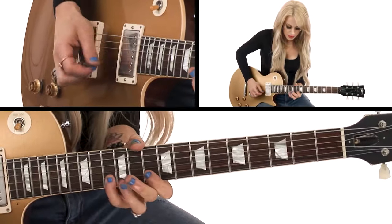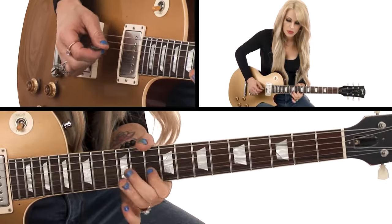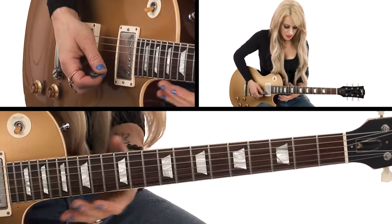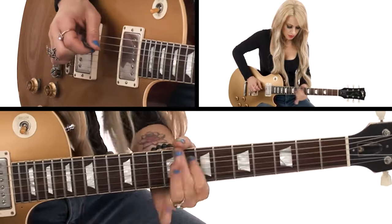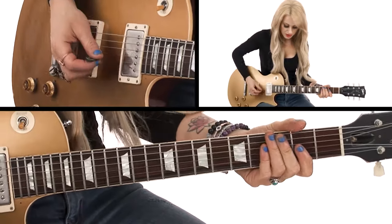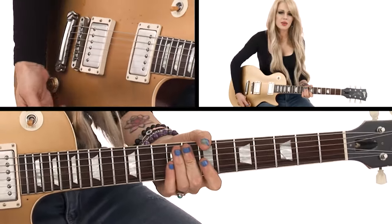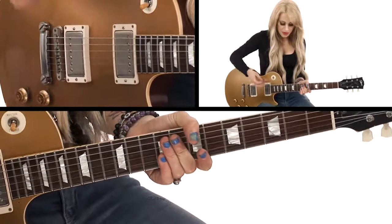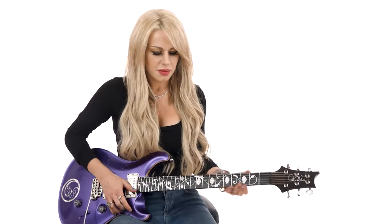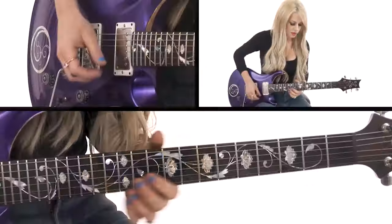So with this pentatonic run for the end of the solo — end of the Light Up solo — I always do lots of slides in my runs. And I'm not picking the whole thing; I'm using my fingers as well. Kind of alternate picking there, but if you're used to using a pick, you can pick the whole thing too. It's just how I play.